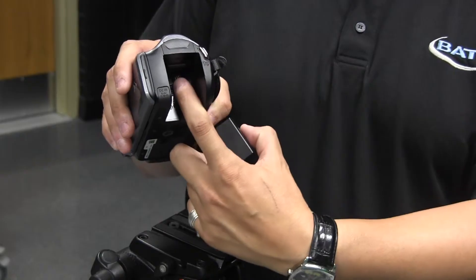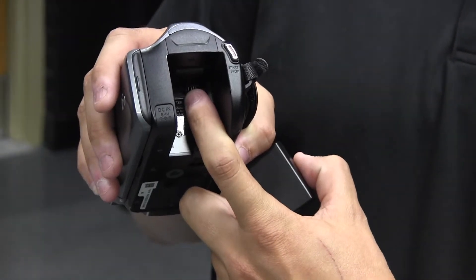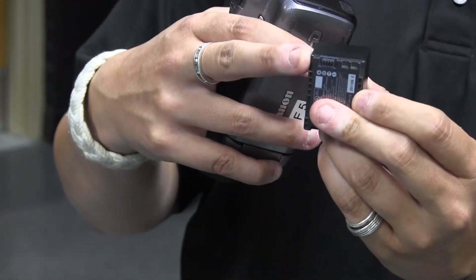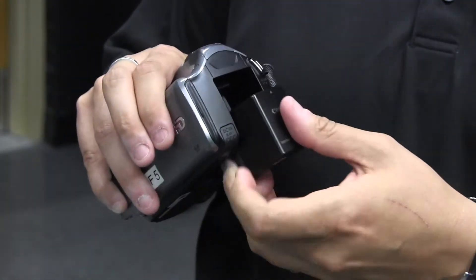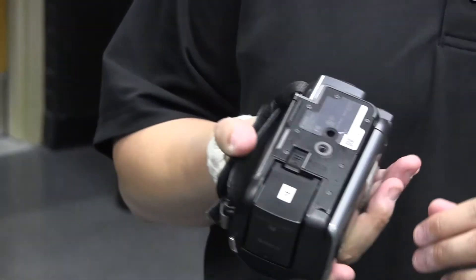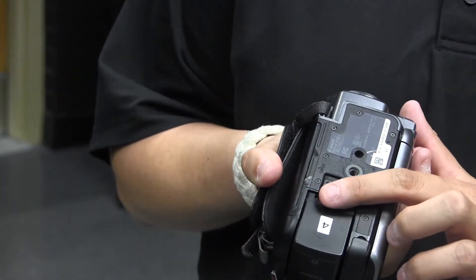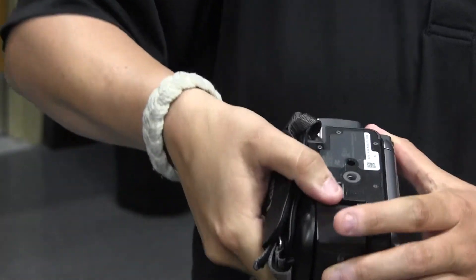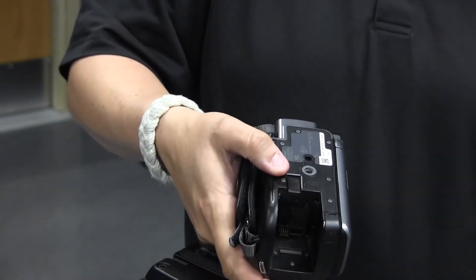First we're going to put a battery on the camera. On the back you can see there are four pins, and on the battery there is a place for those pins. We're going to put this in and slide it up and it's going to lock into place. To remove the battery, you slide the release in, pull the battery off, and put the new one on.